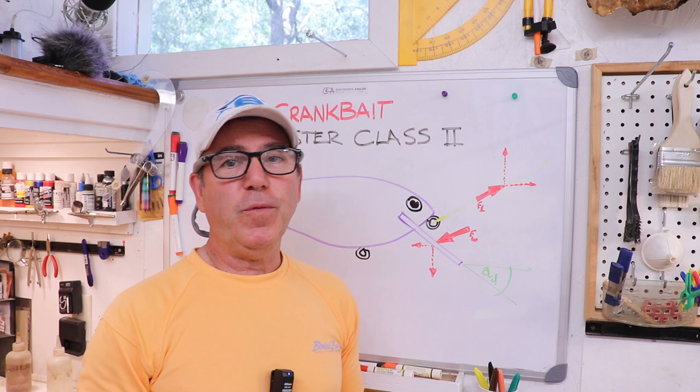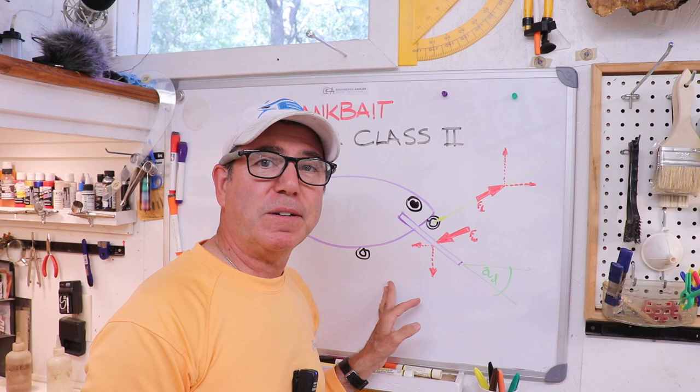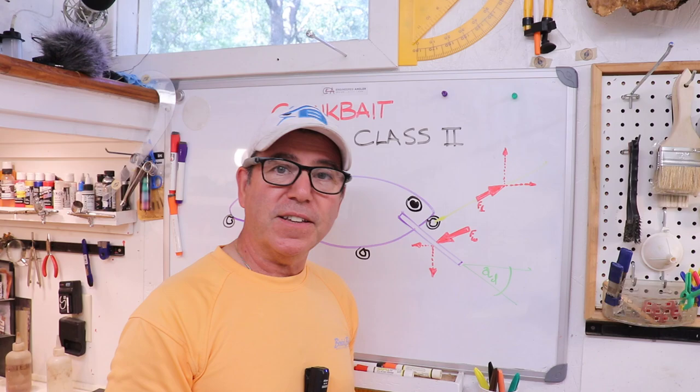The next master class will probably get into dive depth and weight and balance. Until then, hopefully we'll go back to making lures and give everyone who isn't a complete lure nerd a break. I'll see you guys next Friday on the next video.